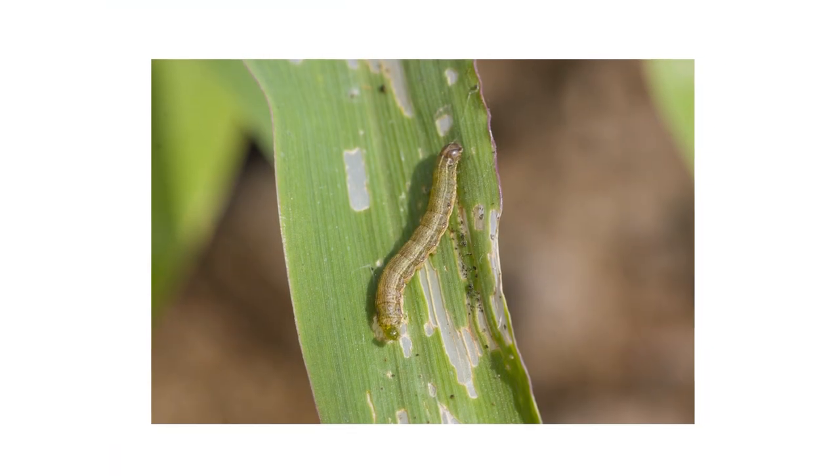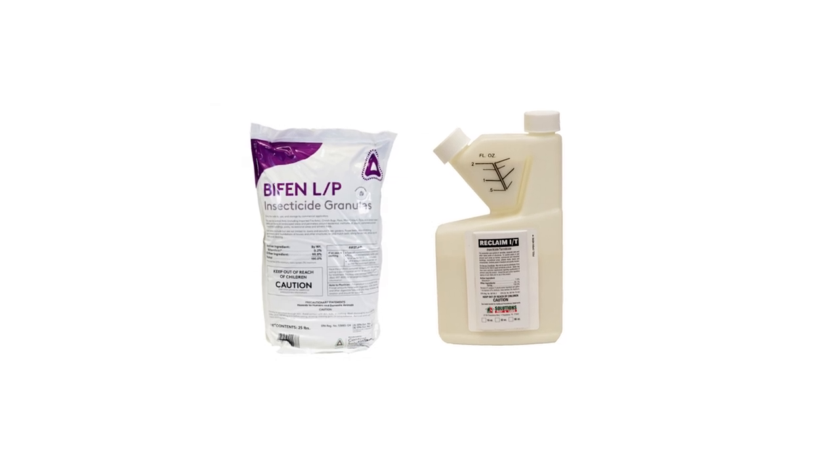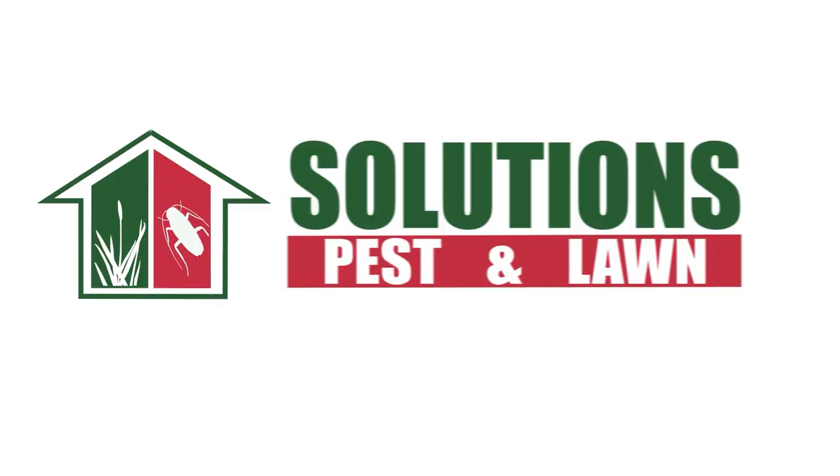Armyworms may be highly destructive, but there are ways to manage and control an infestation that's gone out of hand. With these professional products and tips from Solutions Pest and Lawn, you can stop armyworms from destroying your lawn. We offer same-day shipping to help you get control quickly — visit our website to get your products today.